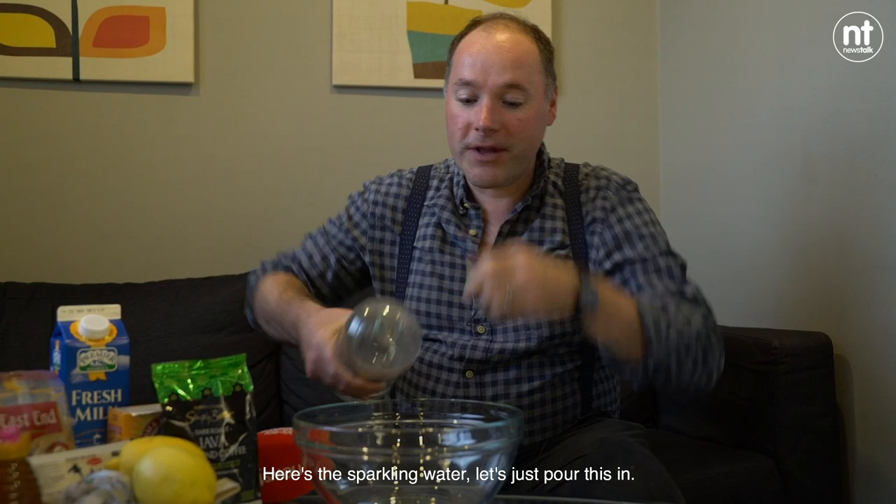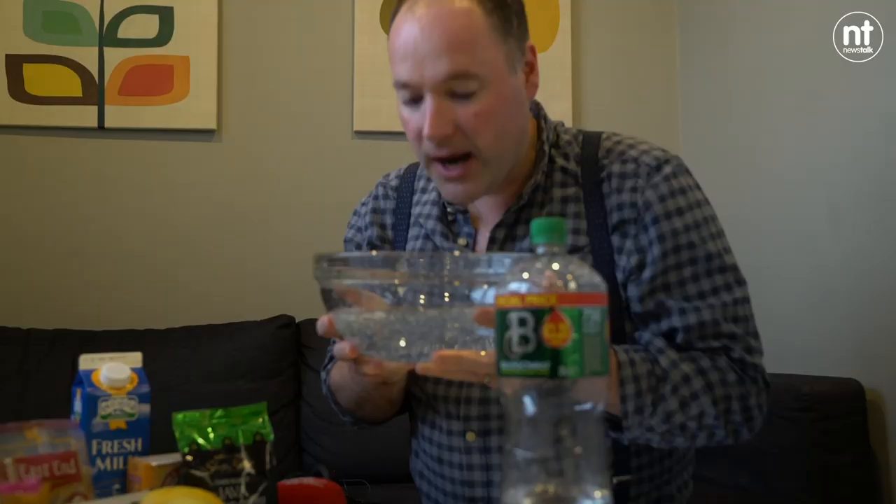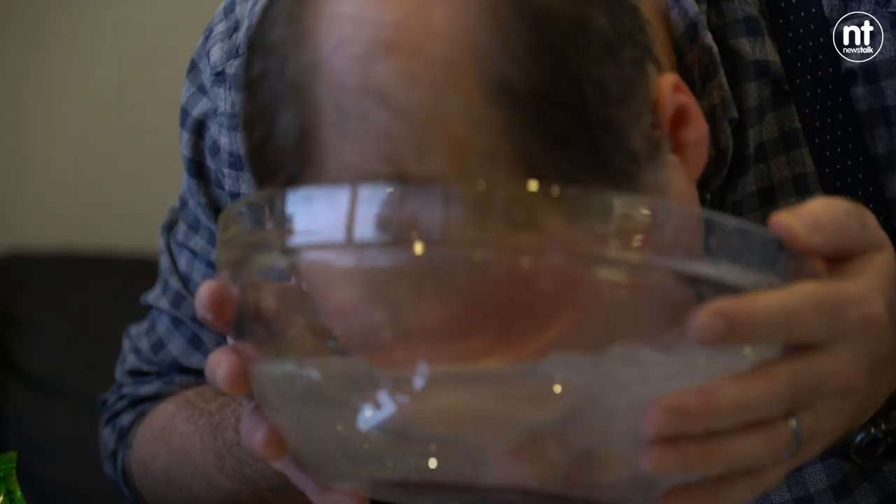Oh my god, it's so bubbly. Here's the sparkling water. Let's just pour this in. Wow. And I put my face in it. Oh yeah. I feel like a million dollars right now. I feel good.